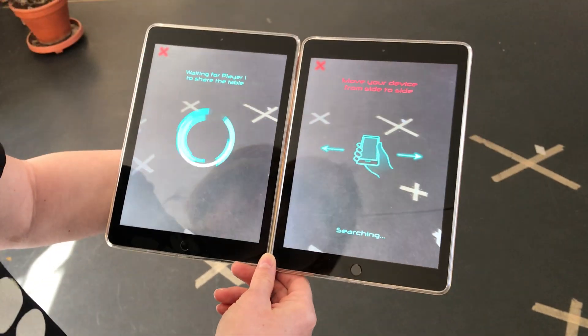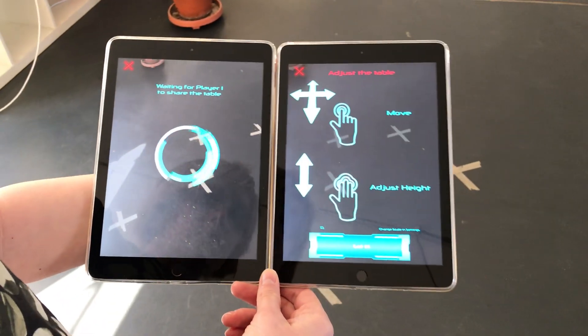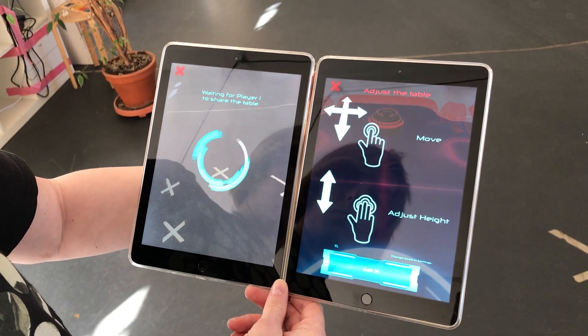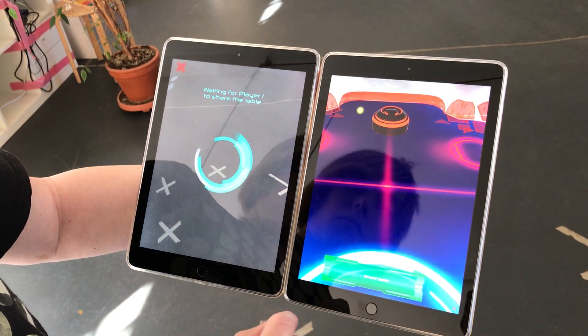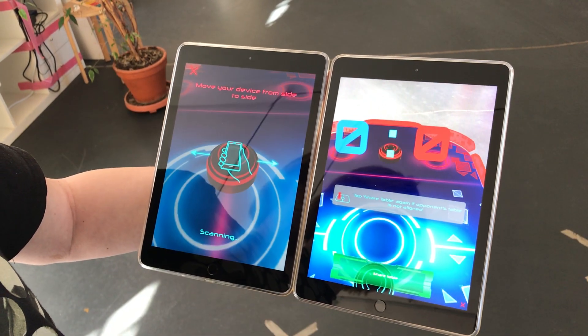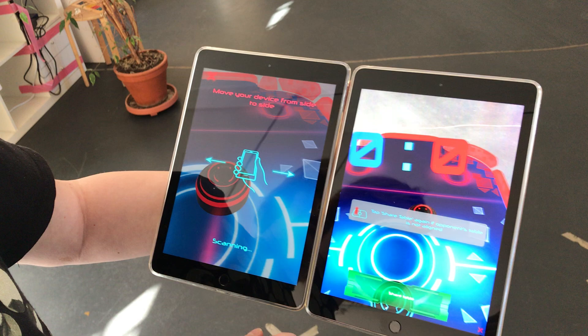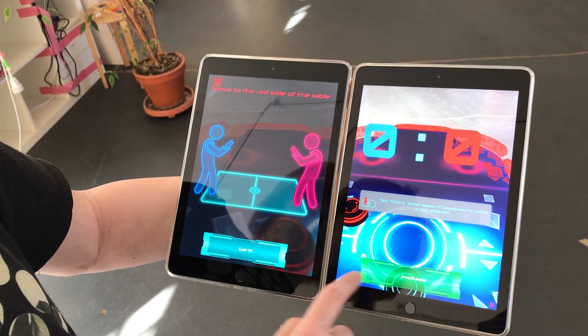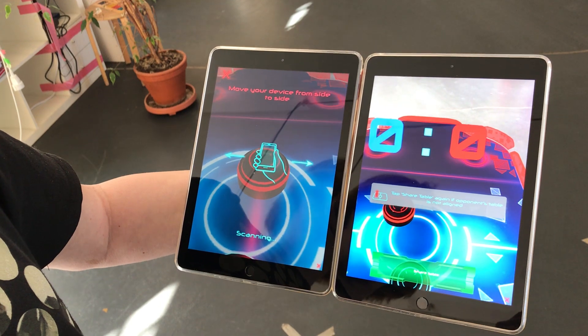Scan the floor, adjust the table if needed, share the table to the second device, adjust if needed.